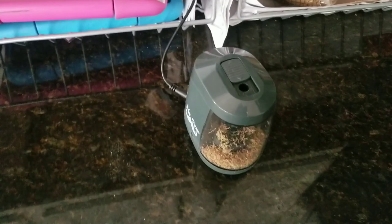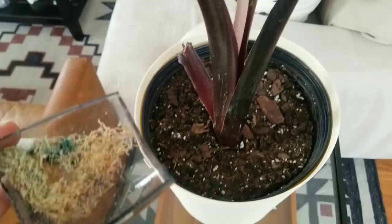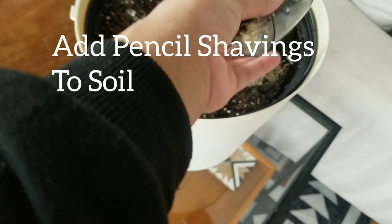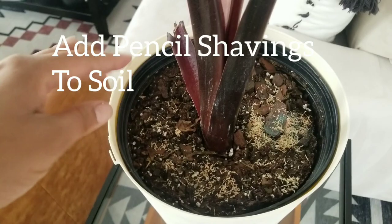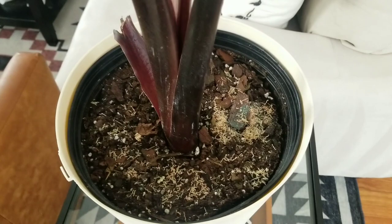You can also take pencil shavings and sprinkle them over the top of your plants. Word on the street is that sprinkling pencil shaving dust gets rid of all sorts of bugs and pests like fungus gnats, mealy bugs, and spider mites. They don't like the wood shavings, and most pencils are made from cedar wood, so it acts as a good bug repellent.